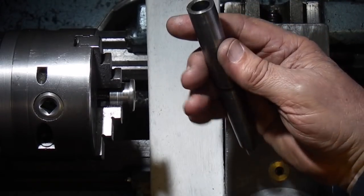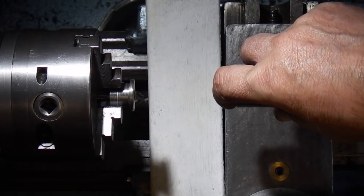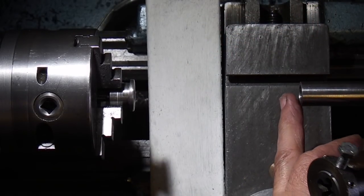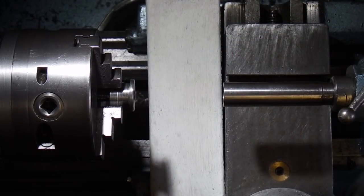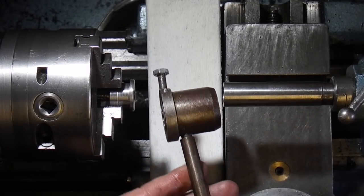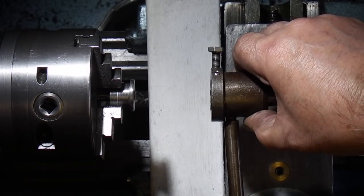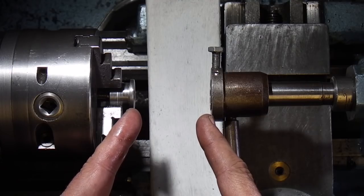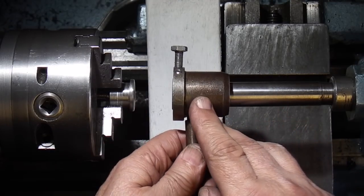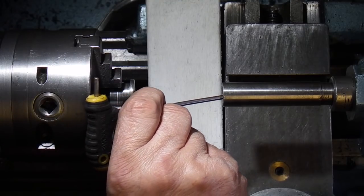That's the die holder guide bar which we drilled and bored out on the end that goes in the tailstock. Normally if I'm using a die I'll put the die in the holder that goes on here and it will slide in and out. Also, to thread a longer piece of bar, the hole in the end lets the bar go through into the die holder, so you can thread up to two inches.